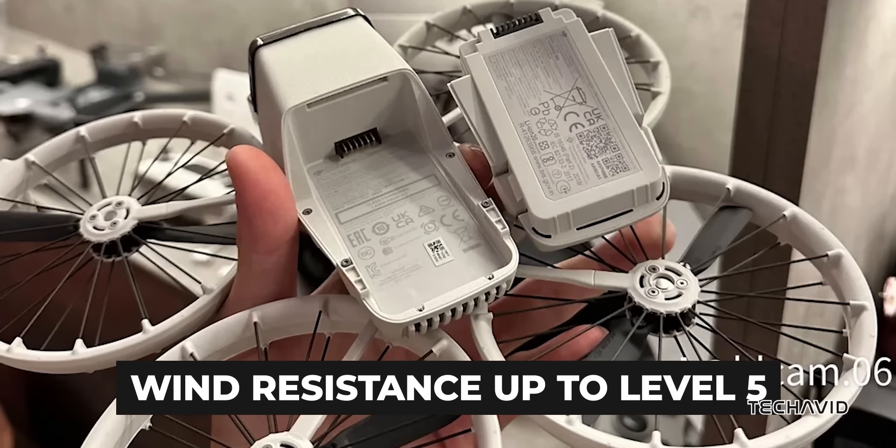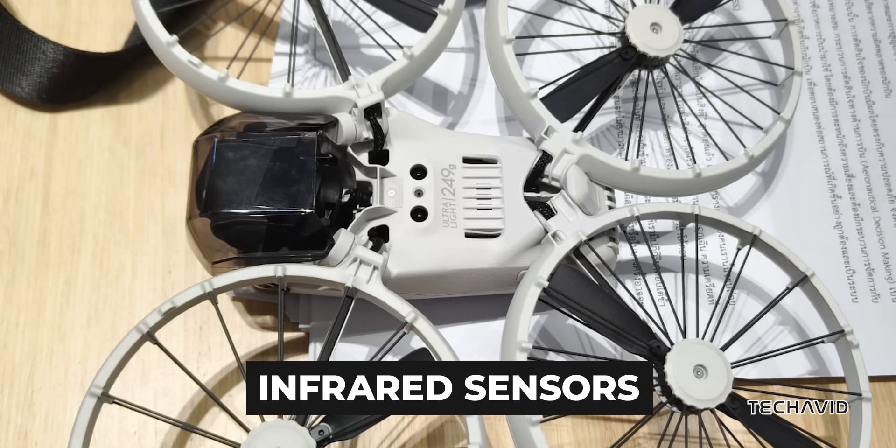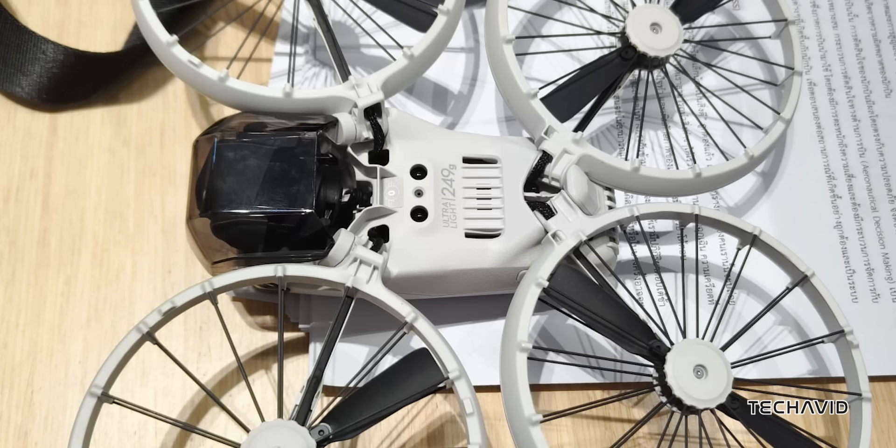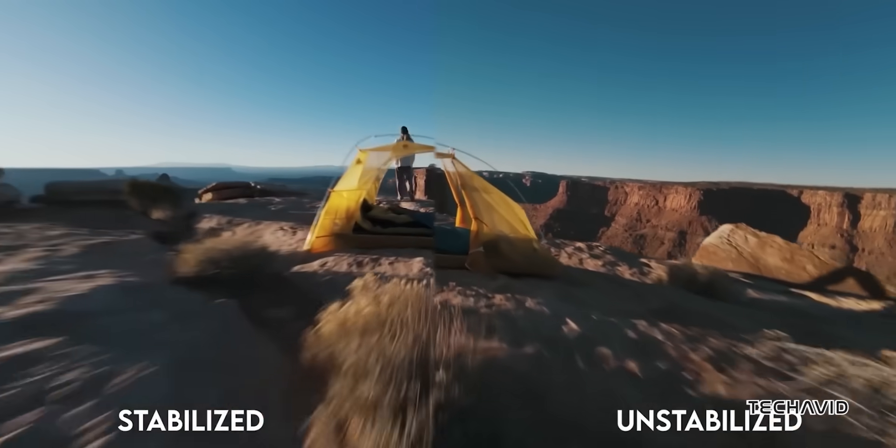Obstacle avoidance? Check. The Flip features a front-facing 3D TOF sensor with a 26ft detection range and infrared sensors beneath the hull — no LiDAR involved. The O4 transmission system supports a 1080p at 60fps live feed up to 8.7 miles.